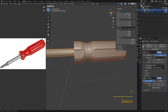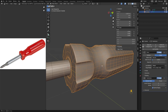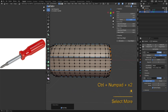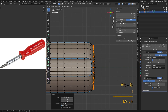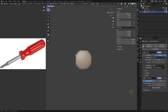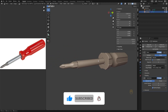Do the same for the handle and you can copy the modifiers over from the shank. Thanks for watching and see you in the next one.